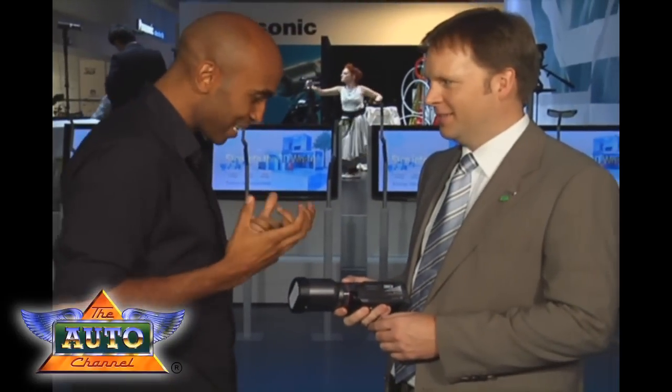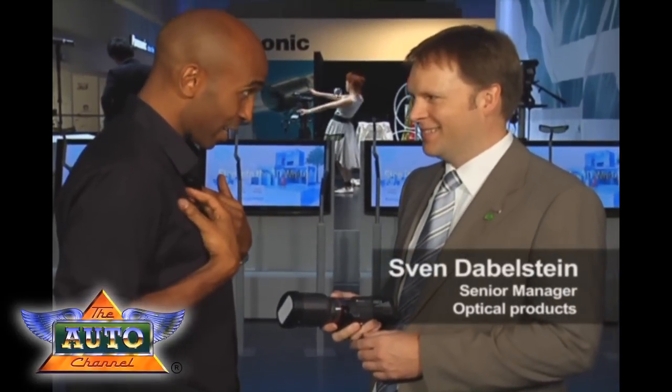Alright, this is it — the first 3D camcorder for the consumer. Can I try it? Yeah, for sure.